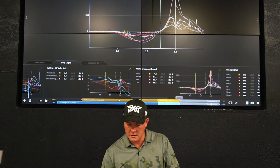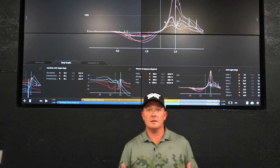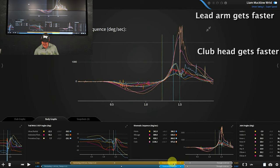Now let's go in and take a look at our kinematic sequence. We know that the speeds will be a little bit different. If we look at peak speeds at impact, we can definitely see that with the SuperSpeed I had an extra roughly 275 degrees per second of rotation of the club at impact. If I look at that lead arm peak, my lead arm gets going about 50 degrees per second faster.